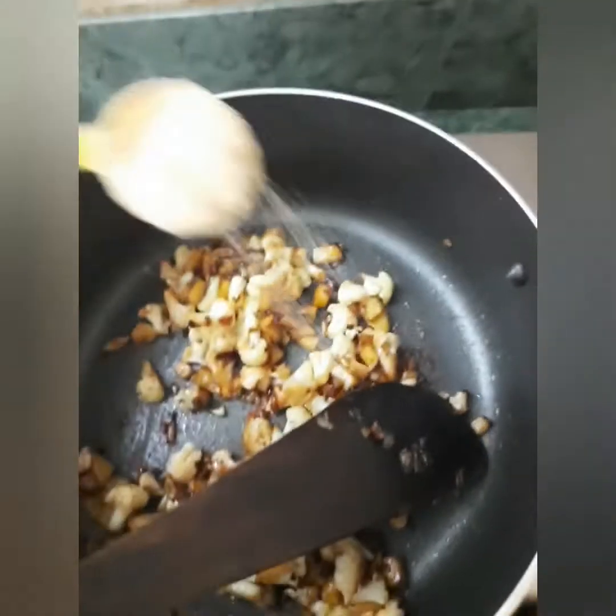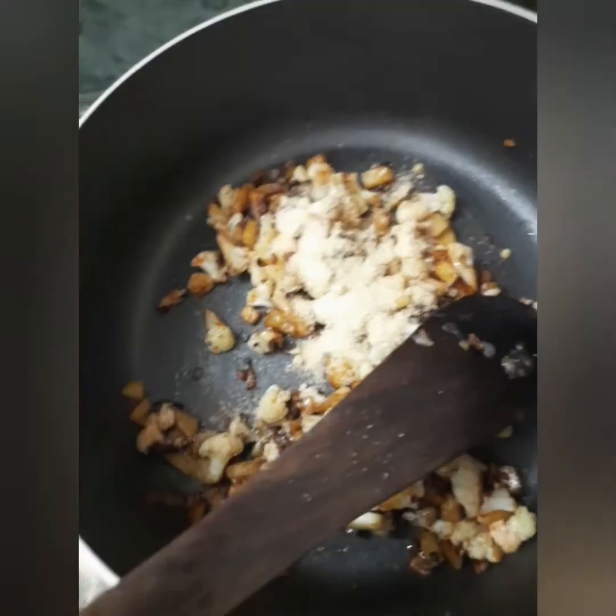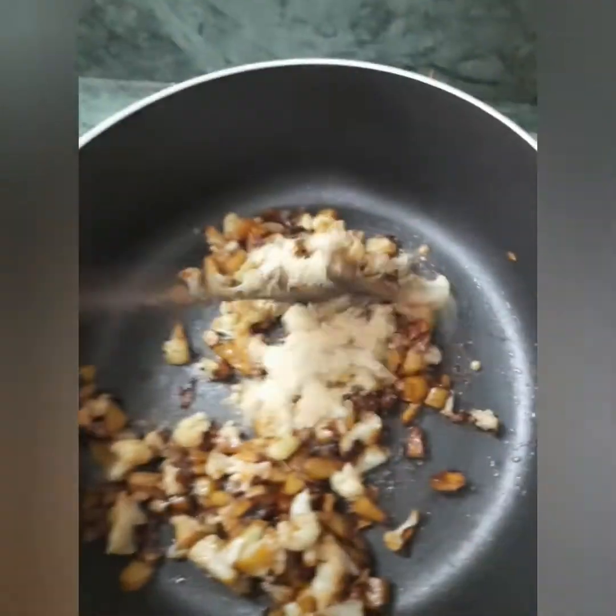Now we add a fried rice mix. This is a good mix.